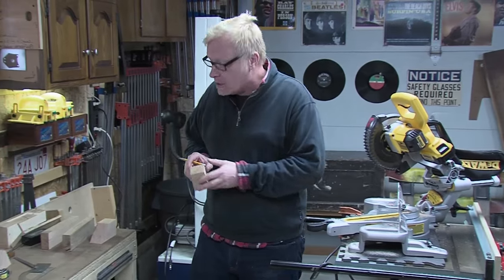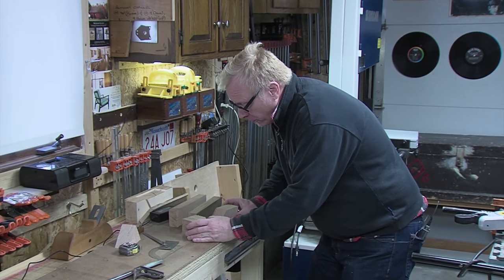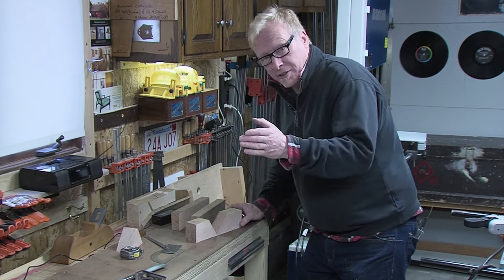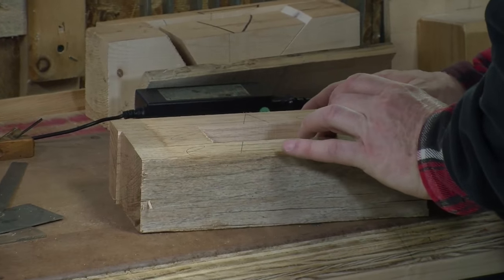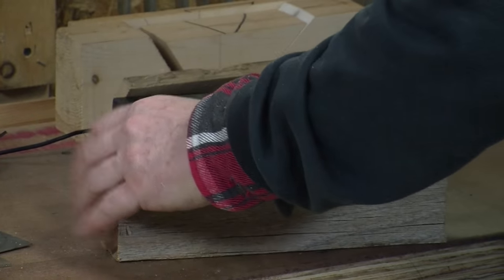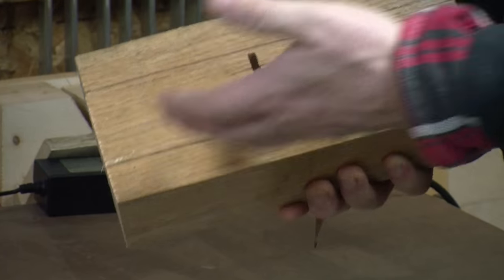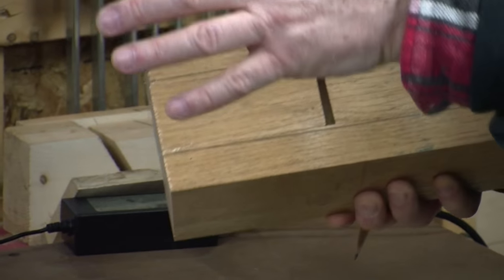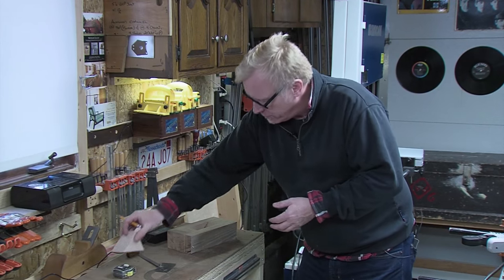That looks great. So this is how this works: we have our two blocks — the 45-degree angle and the 62-degree angle. We're going to glue these back up, which creates the mouth opening for our blade. We'll tune that up a little later. We have our center piece, which we're going to use for our wedge.